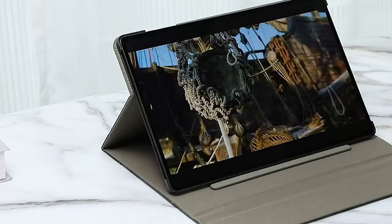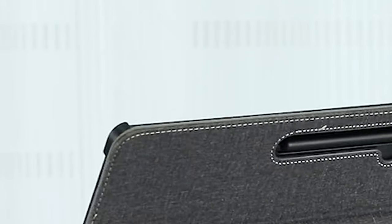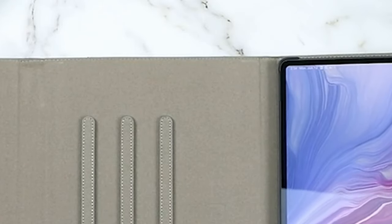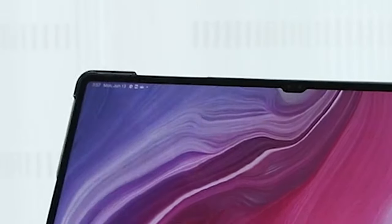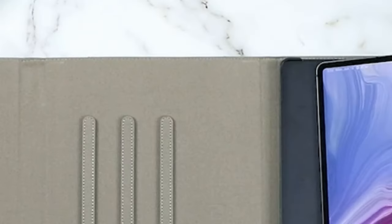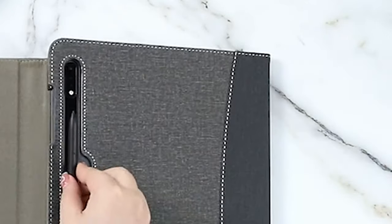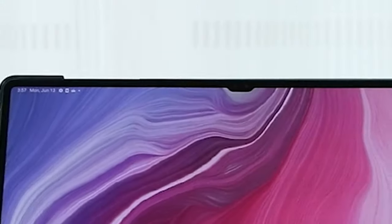One standout feature is the multiple viewing angles — thanks to three anti-slip stripes, users can securely adjust the tablet for comfortable viewing, whether you're binge-watching your favorite series or taking notes. Plus, the extra back pocket design provides a convenient place to store small items like business cards or USB cables. The auto-wake/sleep function enhances the user experience: the magnetic closure automatically wakes the tablet when opened and puts it to sleep when closed, ensuring energy efficiency.